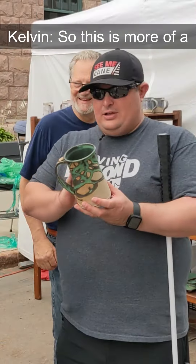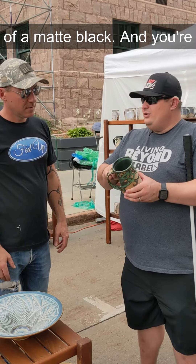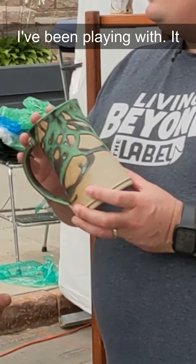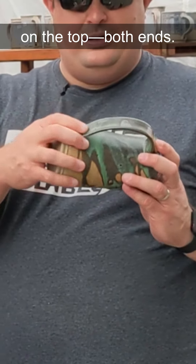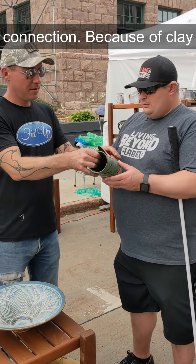One of the bigger ones — this is more of a darker glaze, more of a matte black, and there's a run on top of it. It's a copper green I've been playing with. It does tone out black. I never thought about making a mug like this shape, and it has really cool buttons on the bottom on both ends.